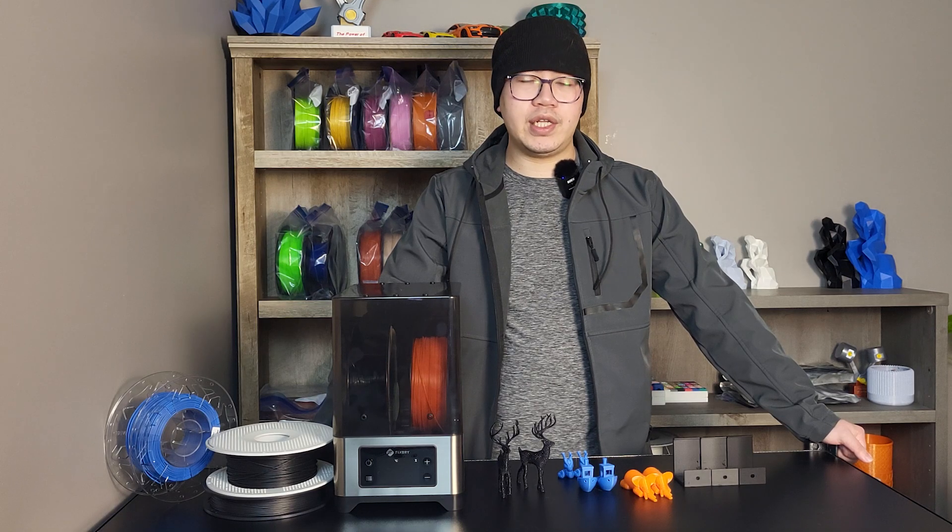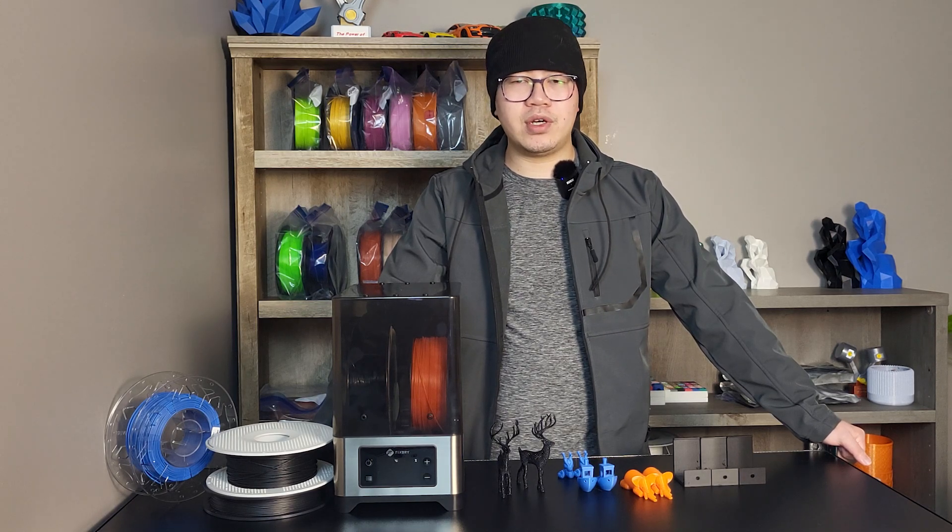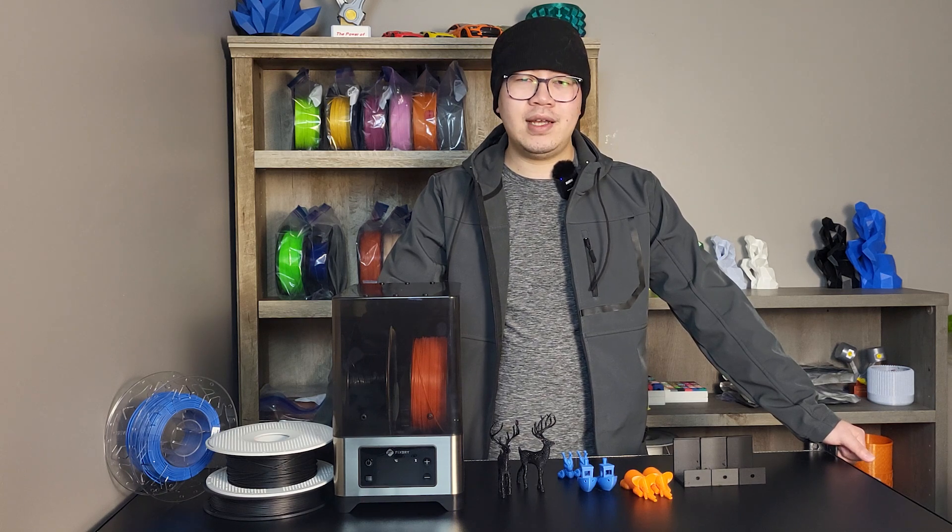Back to our question again — do you really need a filament dryer? I'll leave that for you to decide. Thank you guys for watching. I will see you soon.